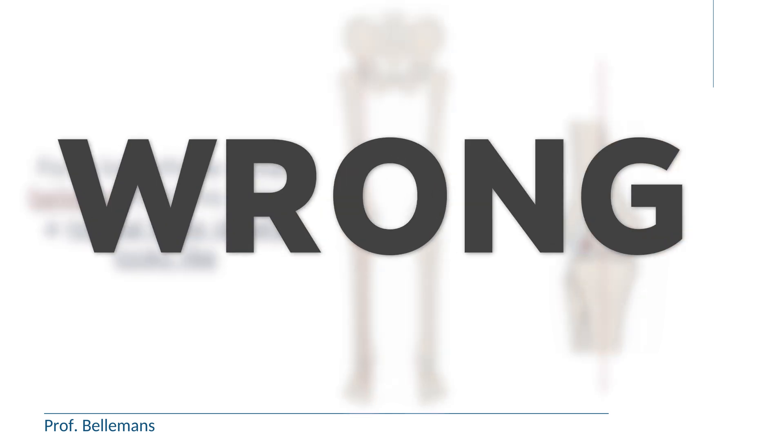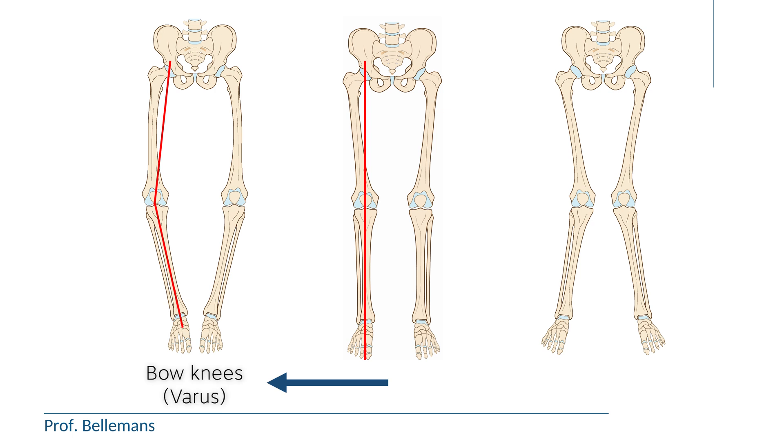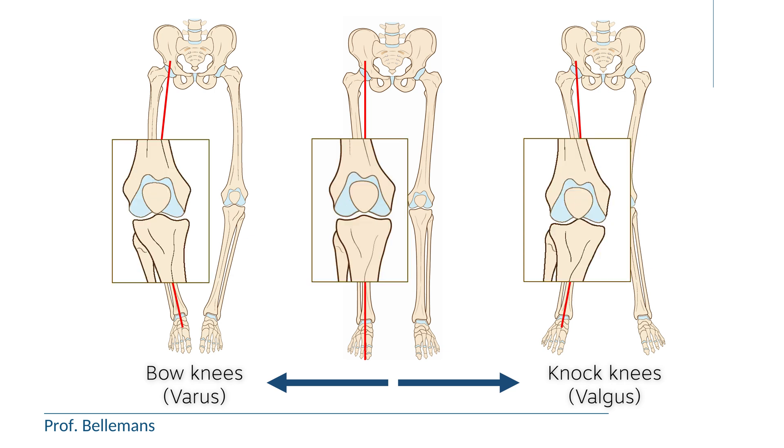We now know, however, that this assumption is very wrong. The reason is that many people do not have a straight knee and a straight leg. Some people have somewhat more bowed knees and legs — we call that varus — and some people have somewhat more knock knees and knock legs — we call that valgus. Research has indeed shown that the distribution of knee shape and leg alignment is very variable across humans.